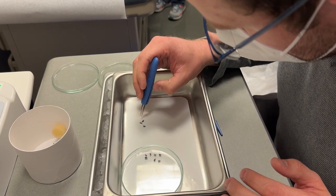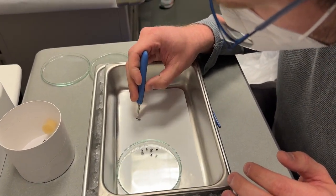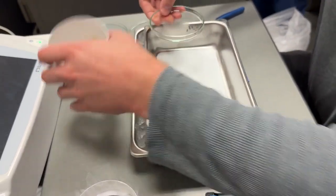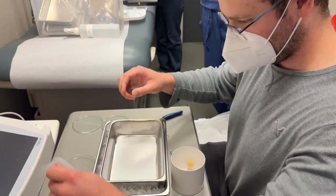Thankfully, these mosquitoes pose no risk of transmitting infection at this point. Even if they did consume infectious blood, it takes between 10 and 14 days for mosquitoes to become infectious. So they're going to go into this little cup and we're going to seal it up.